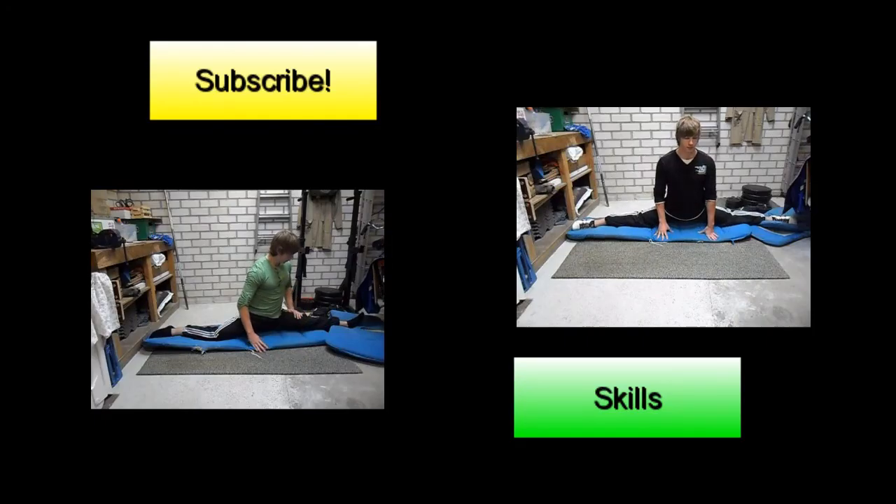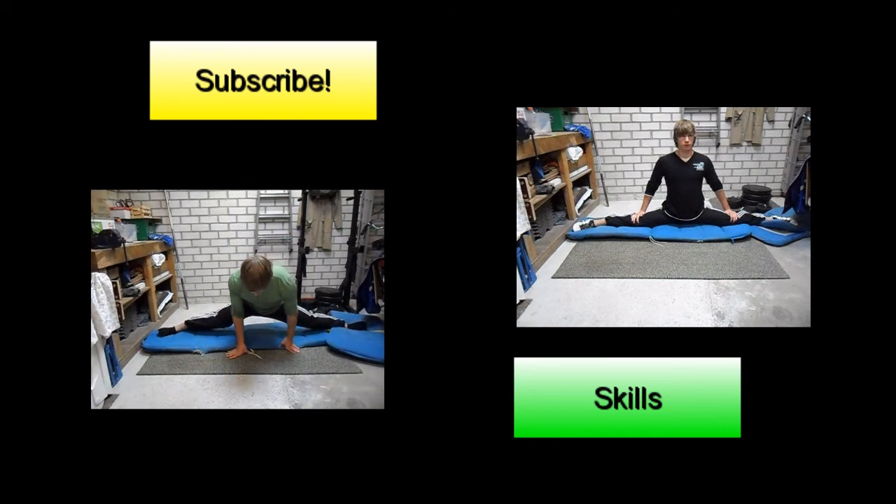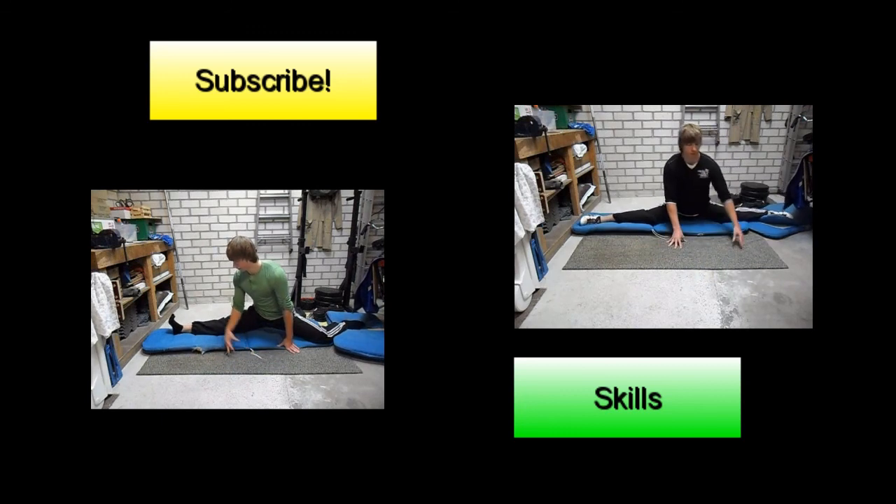Click the subscribe button to see more of my videos, including videos on how to learn a full side split or front split. And click the button in the corner to see all of my skill videos.